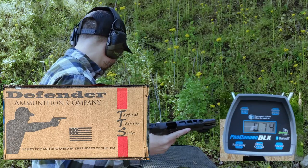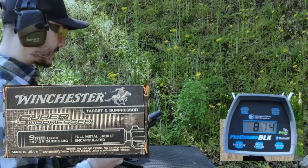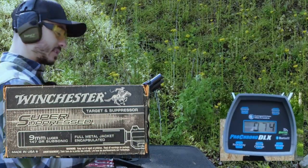Recording velocities as we go. The muzzle rise on the Defender ammunition was 13.06 degrees — slightly more than the Parabellum Research.